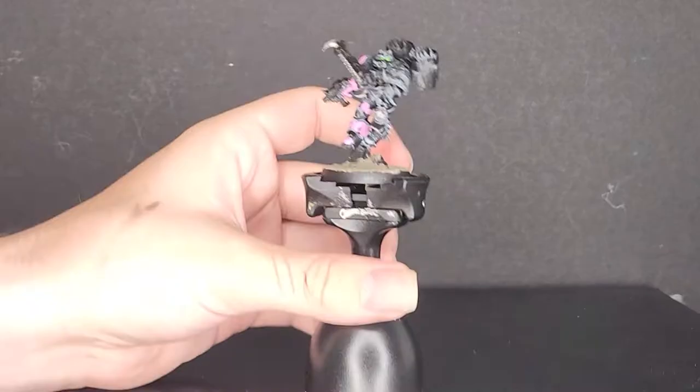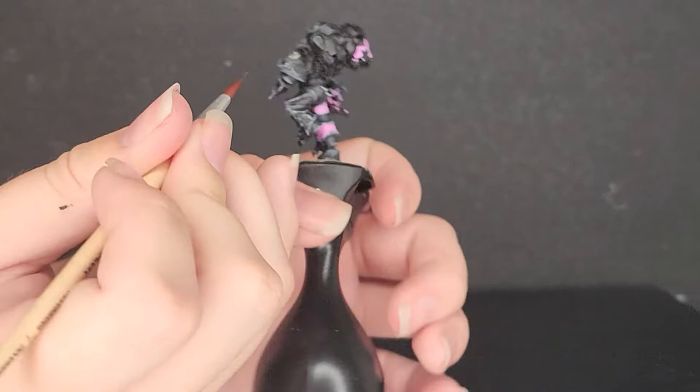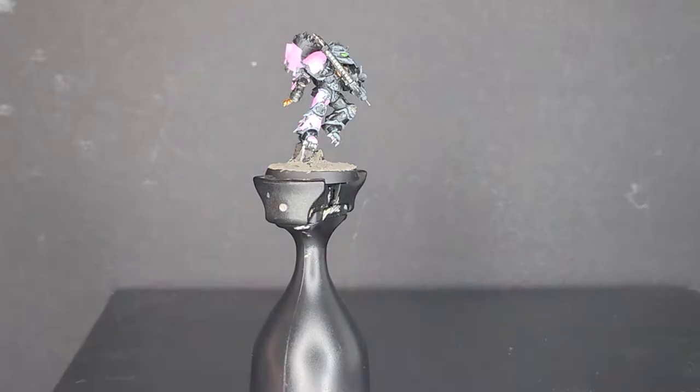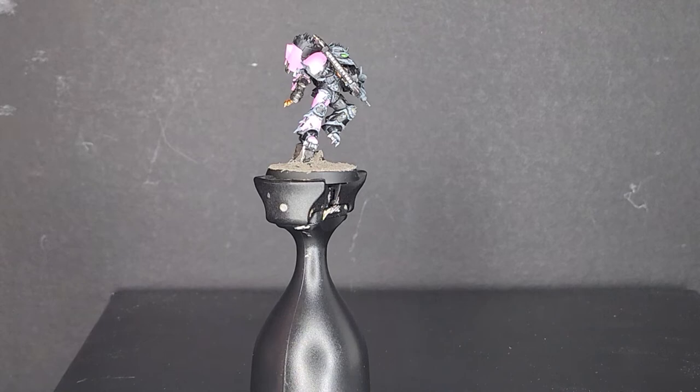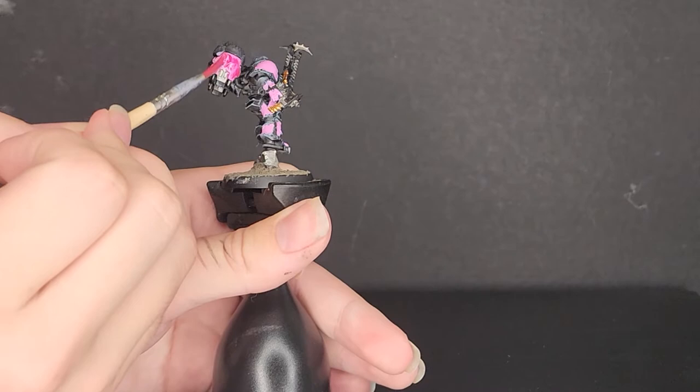So just go around and paint all this stuff — this should only take a second. With painting metallics over black, especially gunmetal, it usually paints just fine in one coat. And with that, the paint job is pretty much completely done. Next, I used a sort of homemade Carroburg Crimson using Screamer Pink thinned down with medium and water, though I'd recommend actually just using Carroburg Crimson.